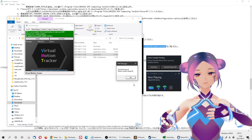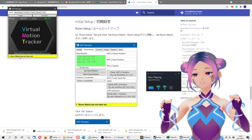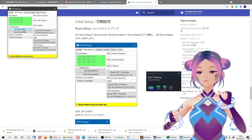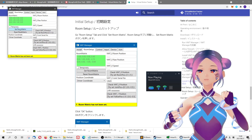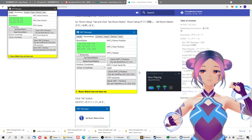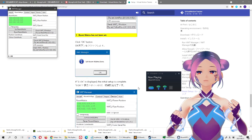Once you install the Virtual Motion Tracker software, start it and then restart SteamVR, making sure your headset is connected. After installation, a small window will pop up in the background showing a yellow bar that says 'Room Matrix has not been set.' All you need to do is click the Room Setup tab, then click the Room Matrix button. It's not entirely clear what this does, but it works — and then it shows you're ready to use.